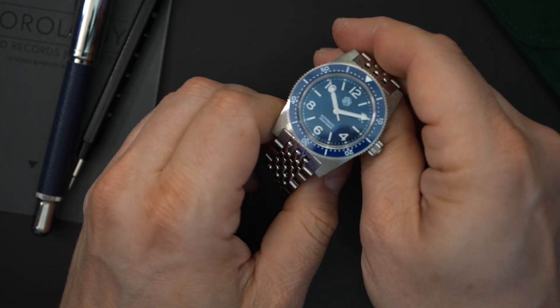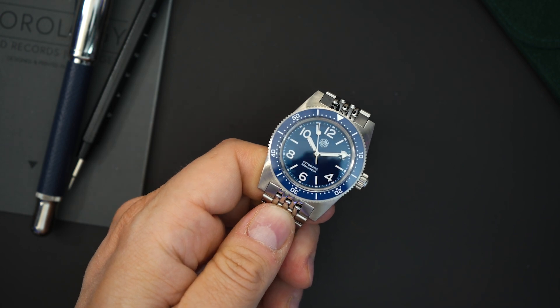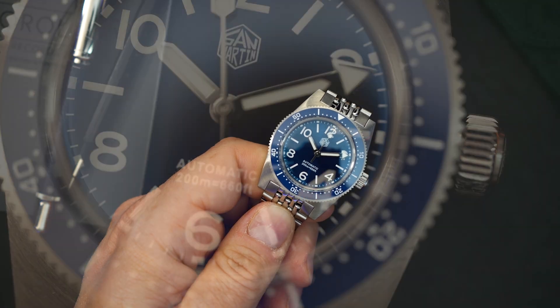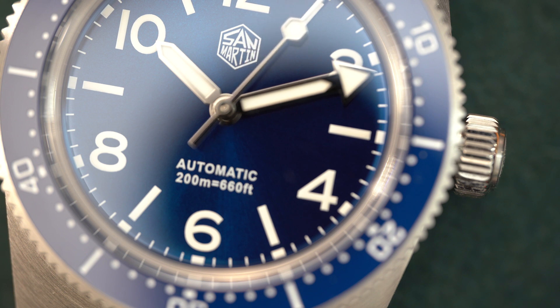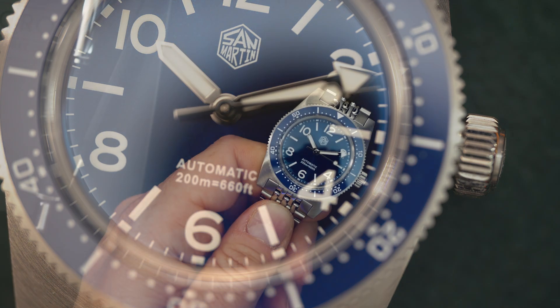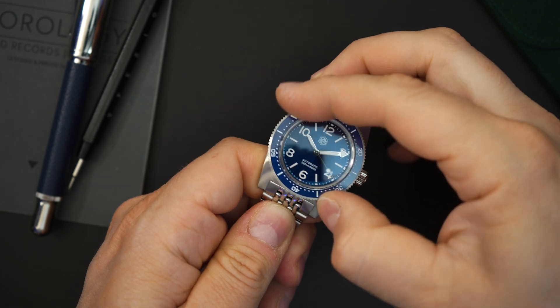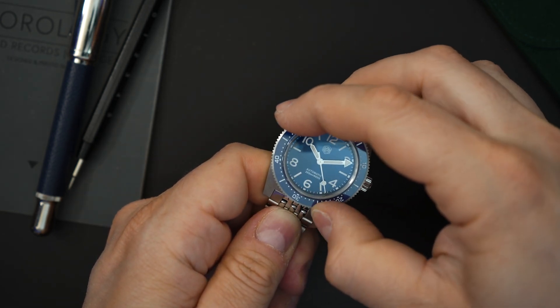You get a domed box sapphire crystal and a ceramic bezel — I'm not sure if this ceramic bezel is lumed, we'll do a lume shot towards the end. There's a fence post hand for the hour, an arrow for the minute hand, and a little lollipop on the second hand that is lumed. The indices are painted on and lumed, and you have the San Martin logo with 'Automatic' and '200 meters' printed at the bottom of the dial.